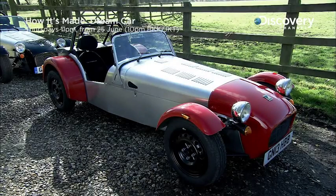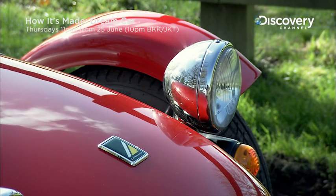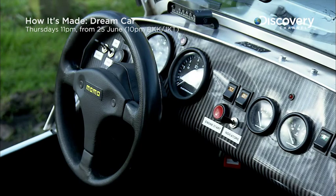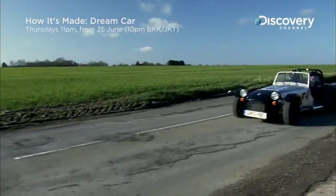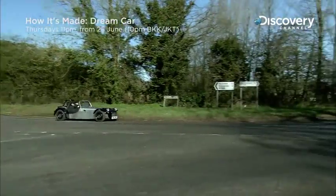The slim frame wrapped in a thin aluminum body and the traditional freestanding headlights are some classic features of the 7. With its fully independent semi-race suspension and rear-wheel drive, the 7 can be customized for casual on-road driving or for on-track racing.